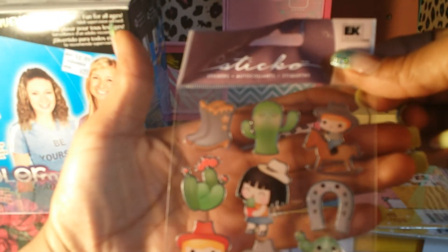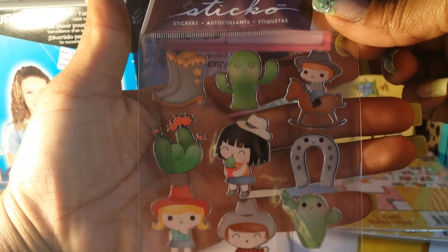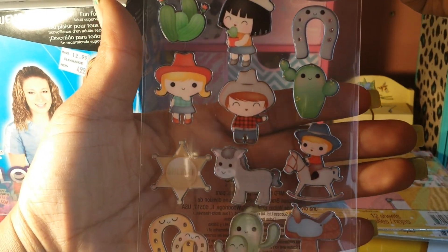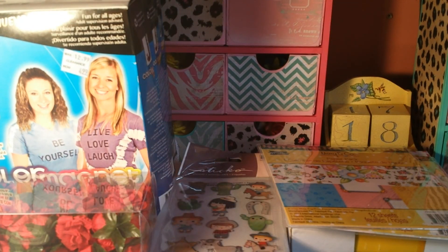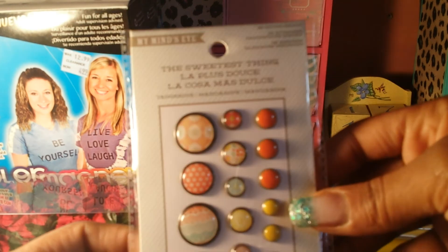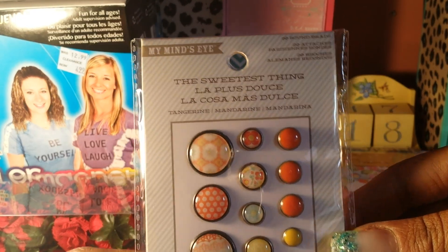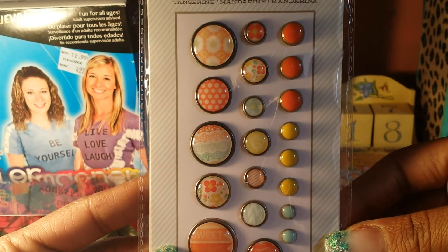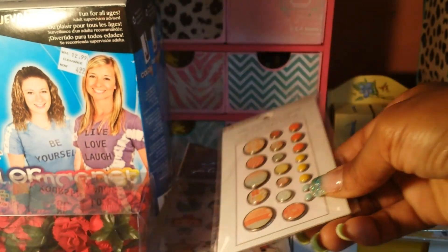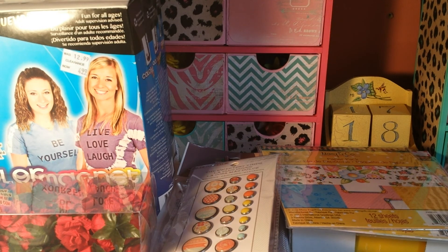I found these cute little stickers for my daughter — she picked these up and really liked them. They're so adorable and will go in her sticker collection when she's scrapping with me. And then this — The Sweetest Thing from My Mind's Eye, from the Tangerine collection. I have the Tangerine paper pad so this will go well with that. They're like little brads, or you can cut the brad part off and use them flat on a project — really cute little raised enamel dots.